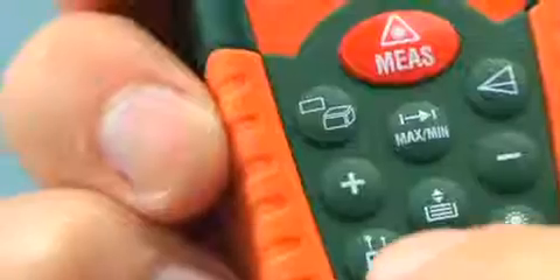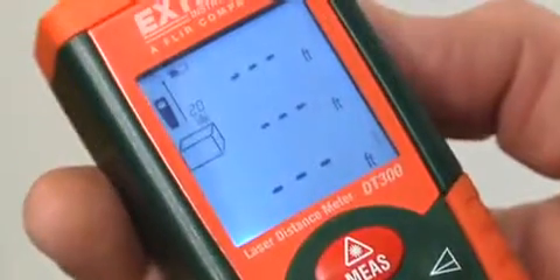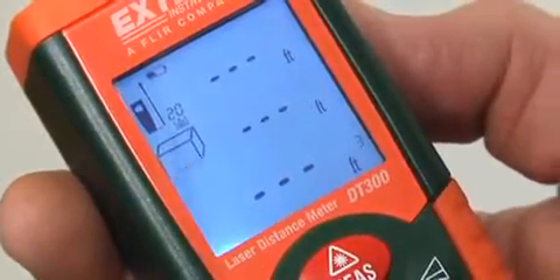Volume is just as easy. I hit the corner button twice to put me into volume mode, and again it's the same process — there's a flashing indicator to let me know which measurement I'm taking. Right now it's telling me to take the length, so I go do that. As soon as I've done that, it tells me to take the height and the width, and calculates the volume of the room in cubic feet and cubic meters.